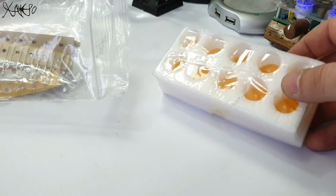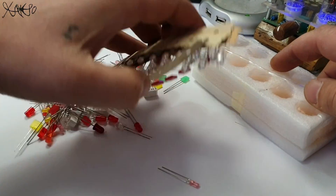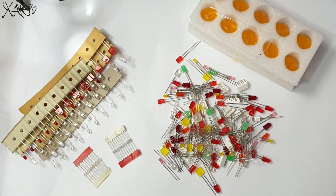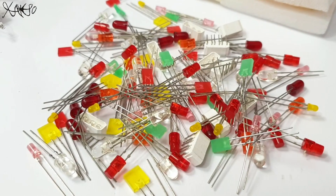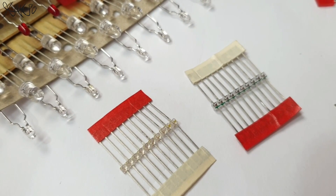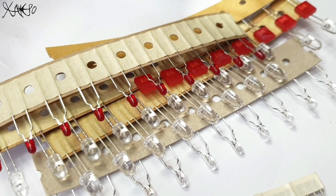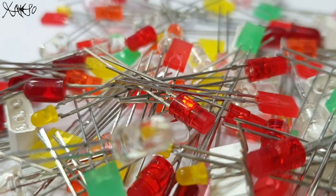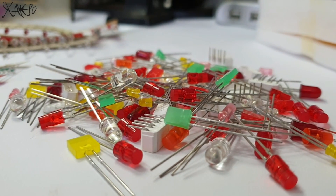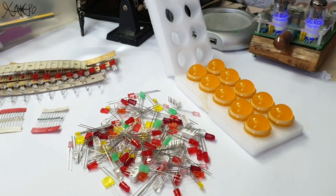Now let's see what types of LEDs we got in the bag. First that I pick up are these 20mm yellow LEDs — very rare and old.